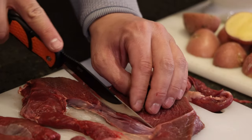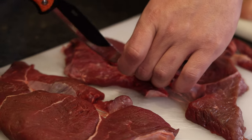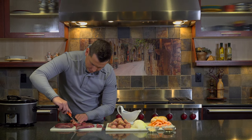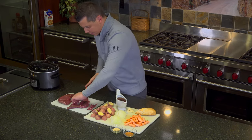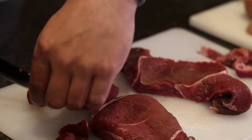Elk fat, unlike cow fat, doesn't taste quite as good. What I like to do, especially for people that are more finicky, I like to cut all that stuff off. Anything that doesn't look like awesome meat that I'd want to eat, I just kind of trim that away from the meat.